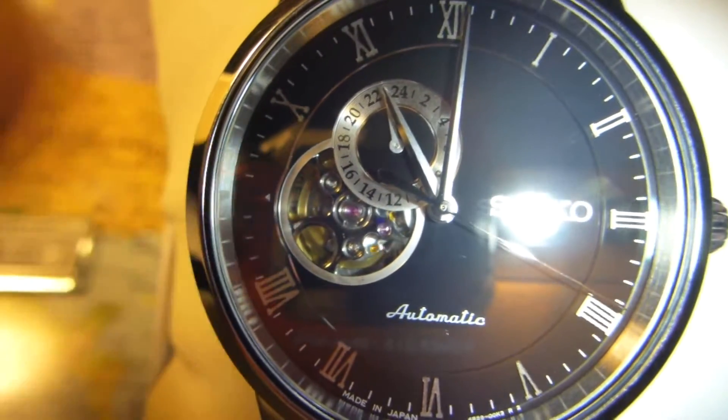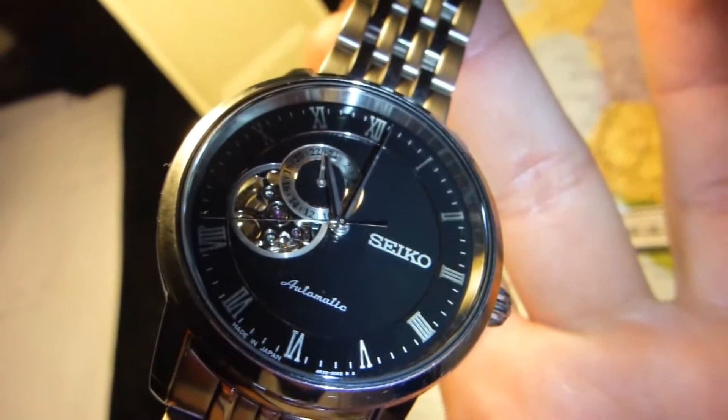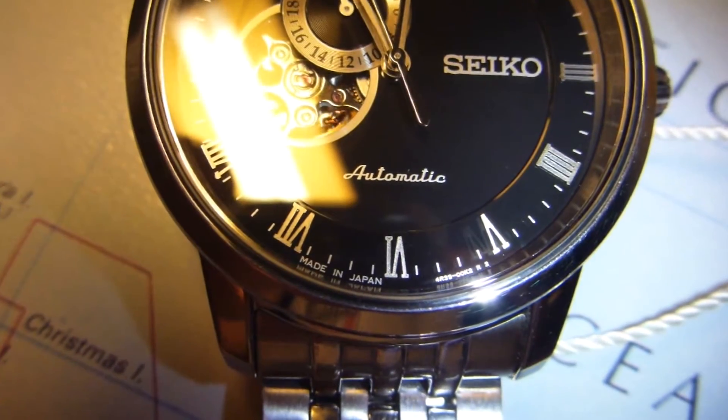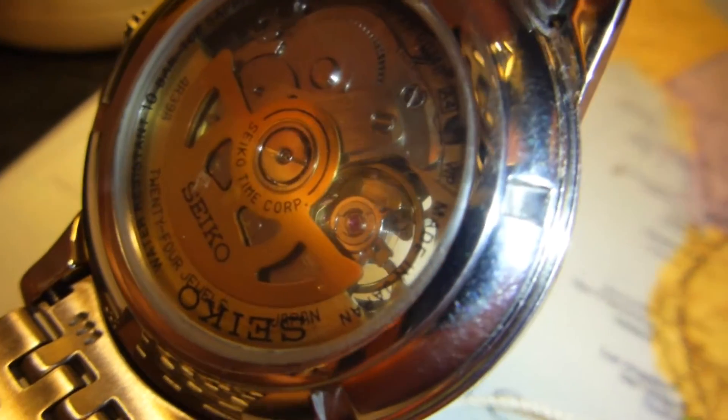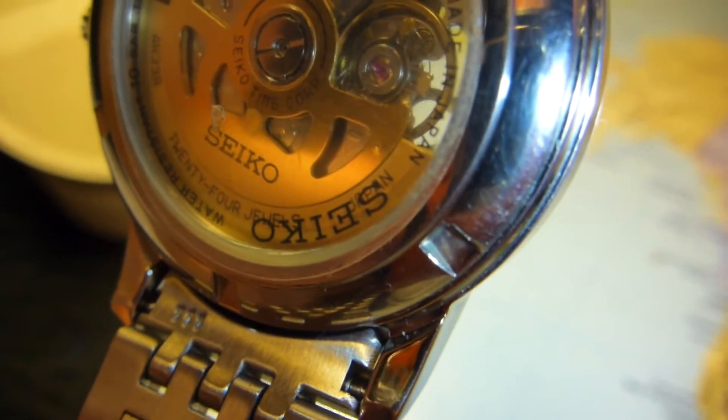For the icing on the cake, it has a rear glass cover that looks something like that. It's also got a scratch-proof sapphire top crystal, and it is made in Japan, which I highly admire. There's confirmation on the back as well that it is a Japanese model.